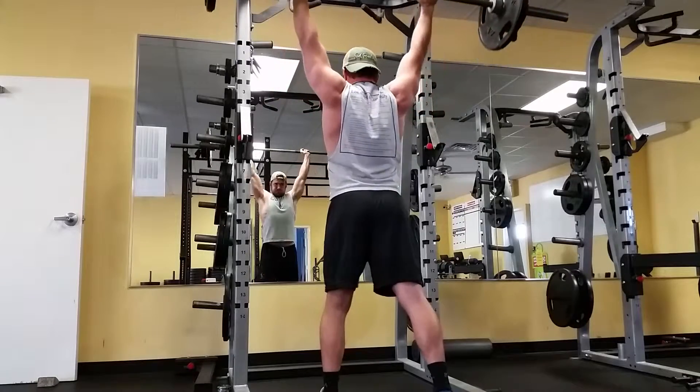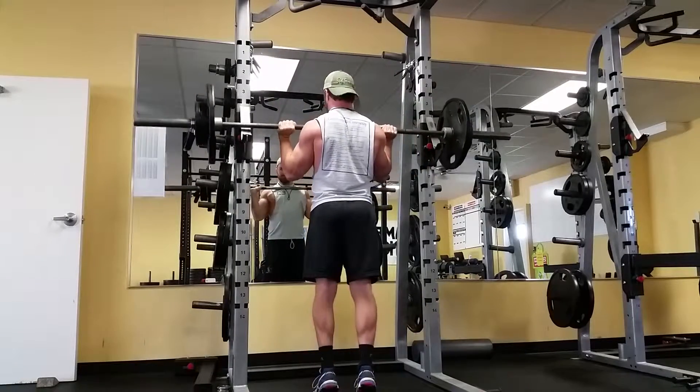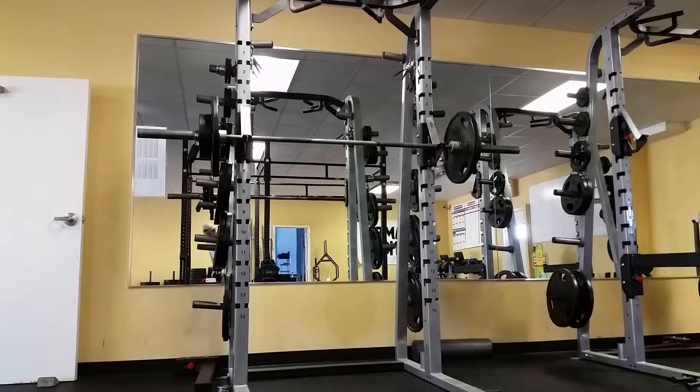175 pounds on the bar. The goal is to be repping 225 strict. Anyway, that's all for today. Hope you enjoyed it and I'll be back next week with more lifts, more progression.